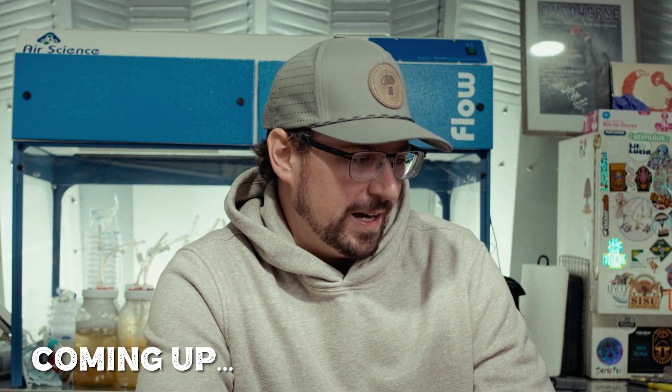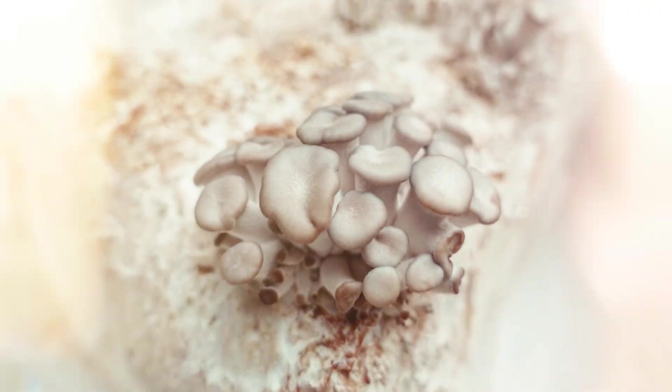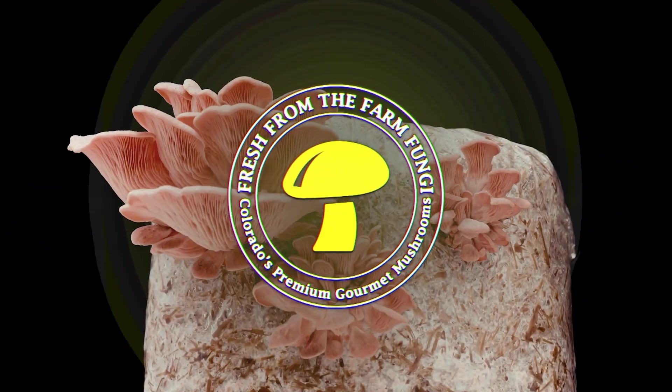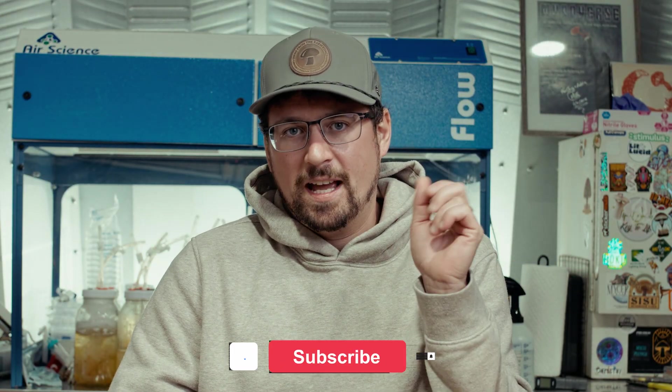This is probably the weirdest picture I've ever seen of mushroom pinning. What's up mushroom fam? It's Gary with Fresh from the Farm Fungi.